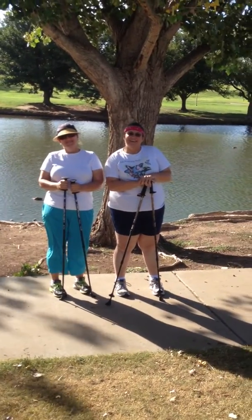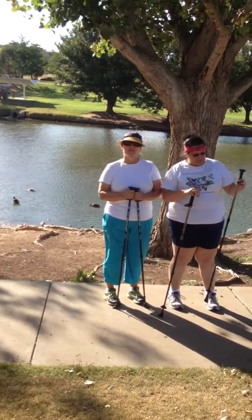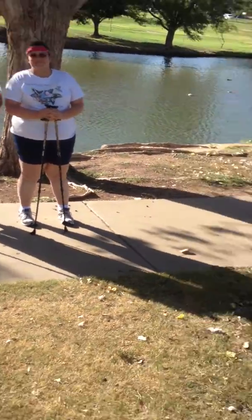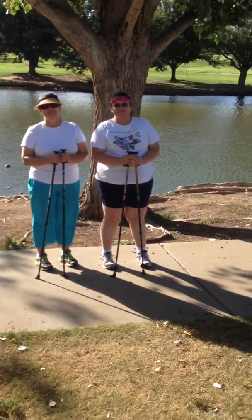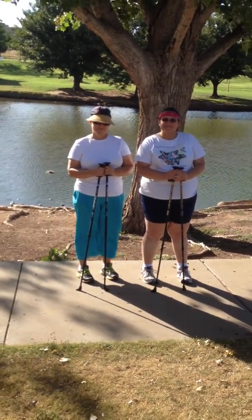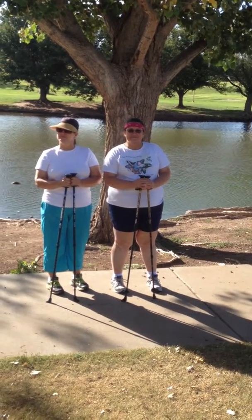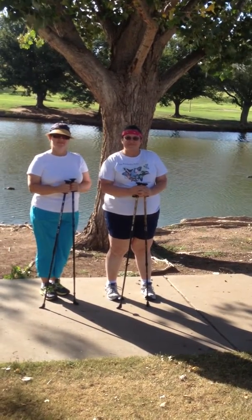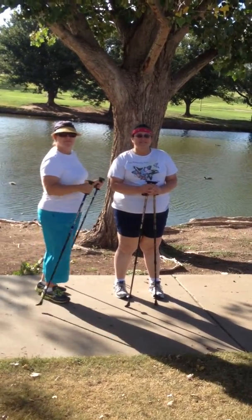There's more information on Nordic walking on YouTube and on sites like Extra Strider and Walking Pose. What we want to teach you today is just the basics of how to get started. The important thing starting off is setting your pole length — you want it set so that when you take a stride, the pole automatically engages without extra effort.